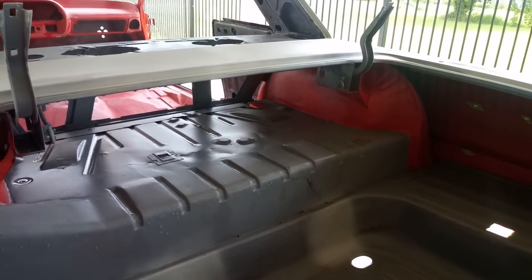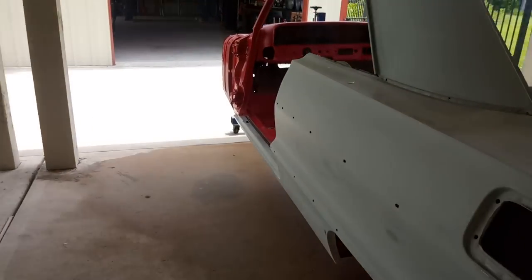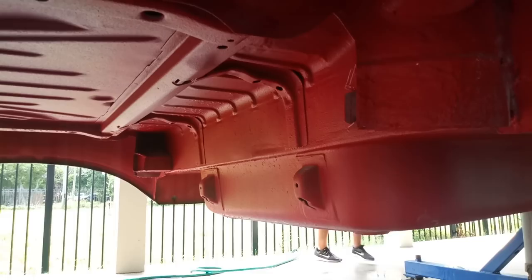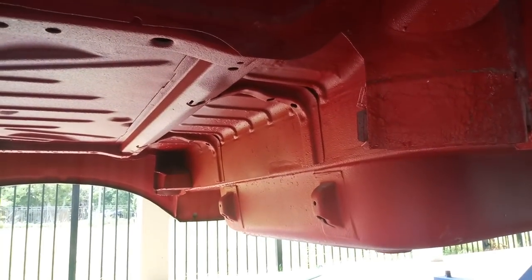That's a Raptor liner — tinted Raptor liner — same thing that's on the floor. The whole underside was also done in Raptor liner, red Raptor liner. We picked that over paint. We could have painted it, but Raptor liner is much more durable. The floor pan is all Raptor lined, and the only thing I had to replace on the floor was that one section over there.